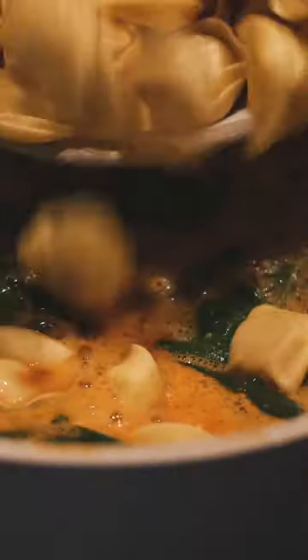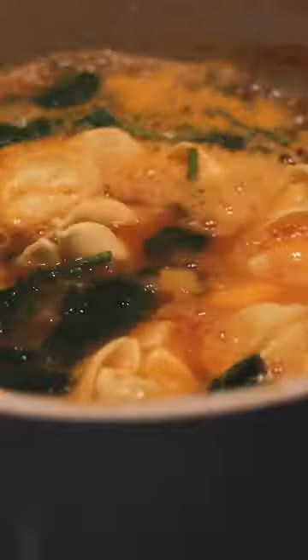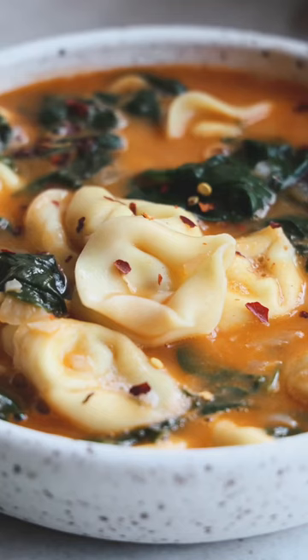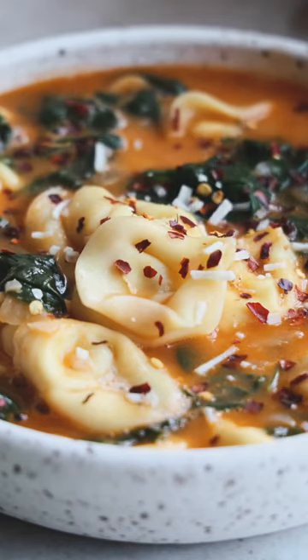Then add in some spinach and vegan tortellini — I'm using the one from Kite Hill. Let that cook for a few minutes until the tortellini is all cooked through. Now it's time to serve. Put it in your favorite bowl and add your favorite toppings like red pepper flakes, vegan parmesan, or basil. And that's it.